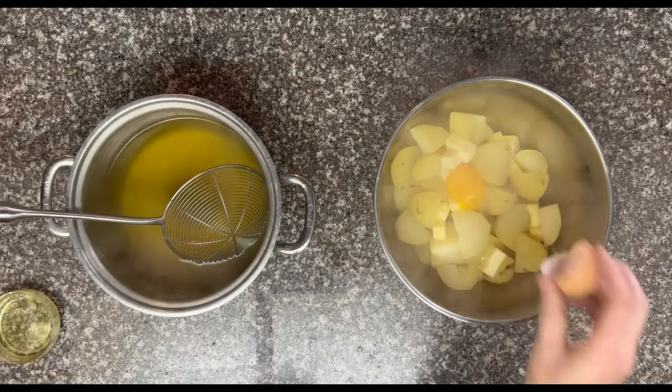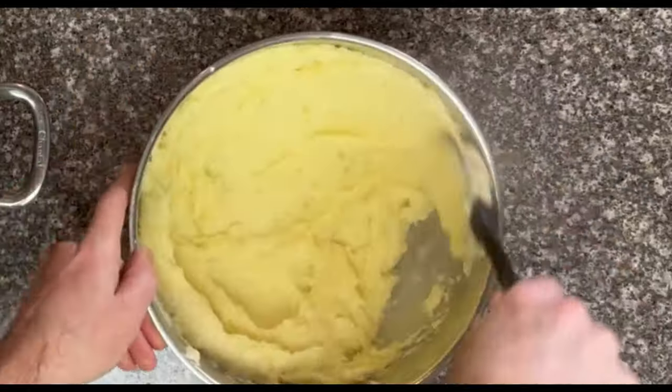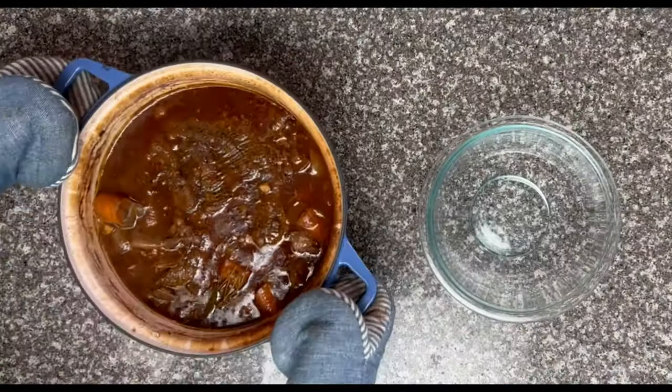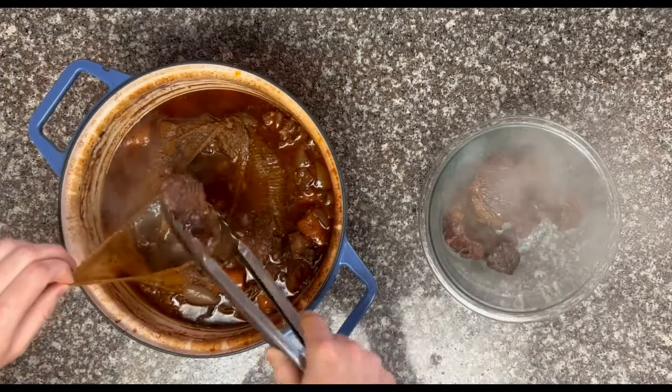Mash them up with 4 tablespoons of butter, 1 egg yolk — save the white for later — and salt and pepper to taste. Remember to actually taste it; if you don't like it, add salt and pepper till you do. After your potatoes are done, spread them thin and put them in the fridge to cool. Back to the beef: after 45 minutes of re-simmering, pull out the beef that we conveniently cooked in a soup sock. Thanks, past self.